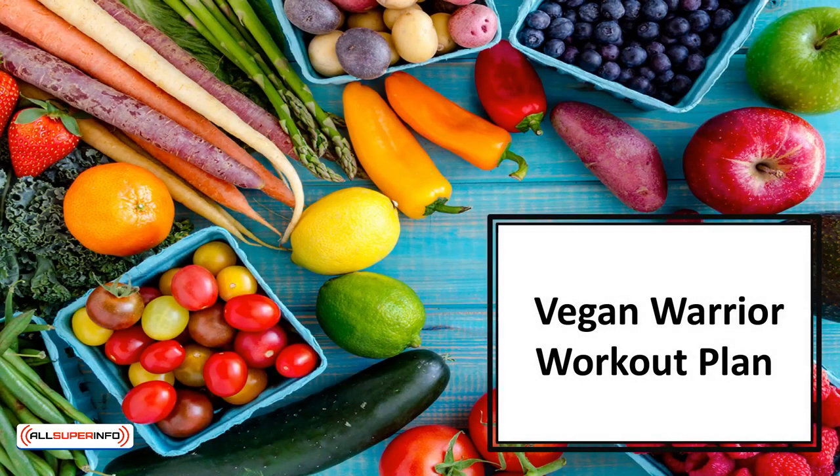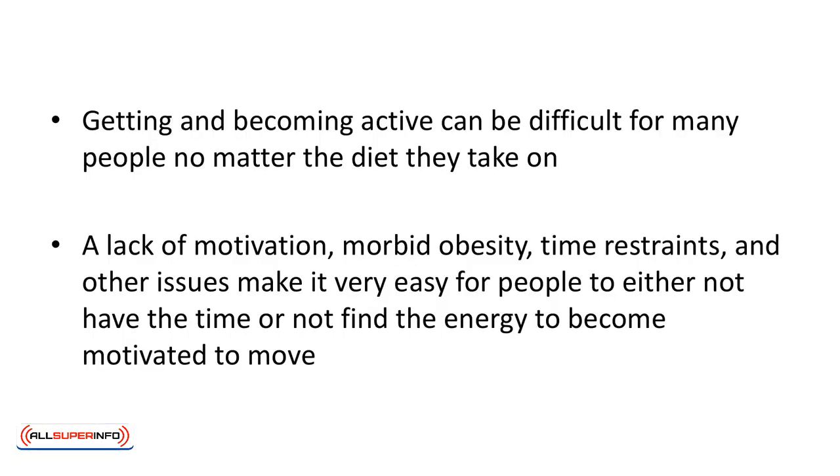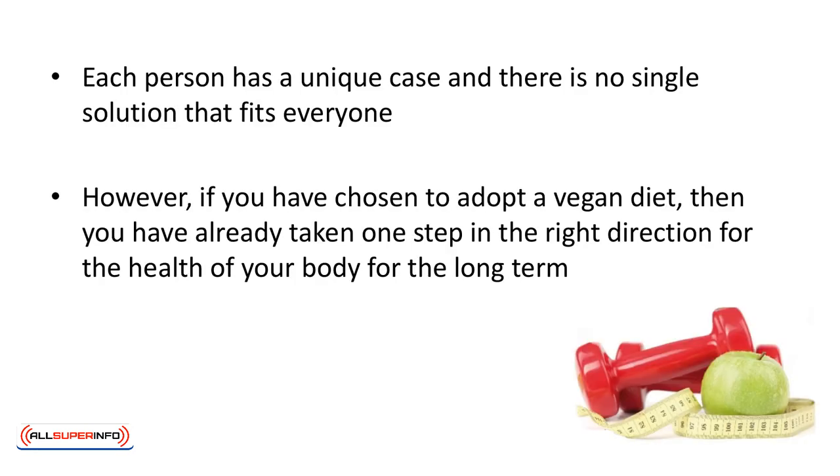In this video we'll learn about the vegan warrior workout plan. Getting and becoming active can be difficult for many people no matter the diet they take on. A lack of motivation, morbid obesity, time restraints and other issues make it very easy for people to either not have the time or not find the energy to become motivated to move. Each person has a unique case and there's no single solution that fits everyone. However, if you have chosen to adopt a vegan diet then you have already taken one step in the right direction for the health of your body for the long term. This means the next major step is going to be figuring out what sort of workout plan you want to utilize.